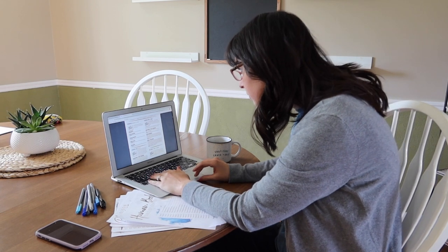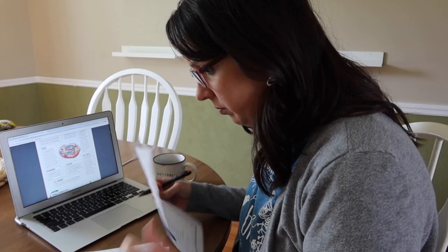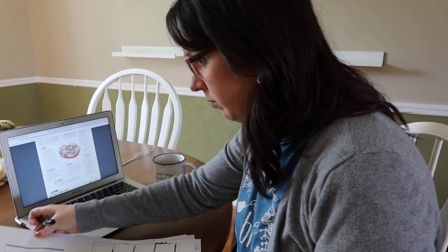Okay, so obviously the first place that I start when I am planning a new unit is the Gather Round website. I decide which unit we are going to study next and I purchase it. Once I have it downloaded, I spend a good bit of time on my laptop just looking through the teacher's guide, looking through the student pages, and just getting a really good feel for the curriculum. This normally takes me a good hour or so, but I just want to take some time for me as mama to familiarize myself with what we're going to be learning for the next few weeks.